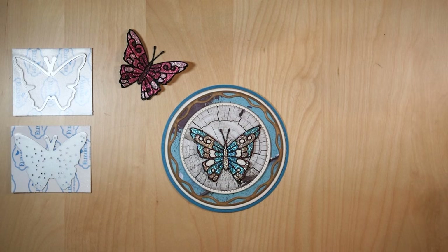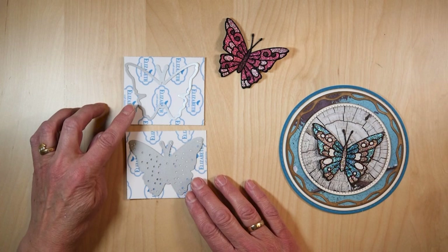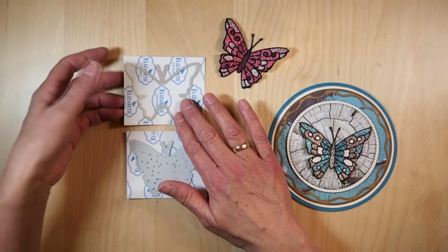Then I ran it through my die-cutting machine — could be a Big Shot, a Platinum, any die-cutting machine. And as you can see I put my die on the tape side, not on the cardstock side. I put my die on the tape side and that's very important.